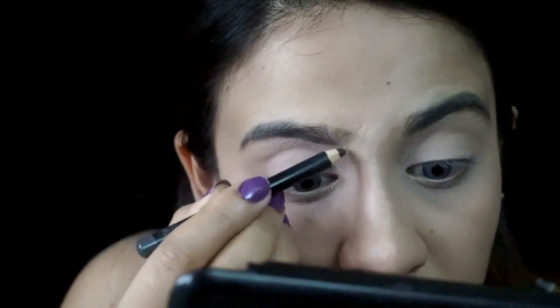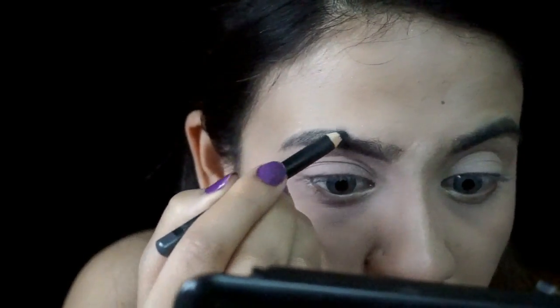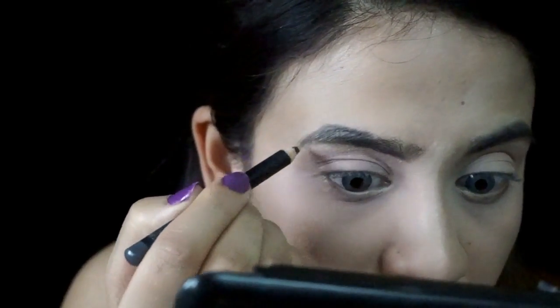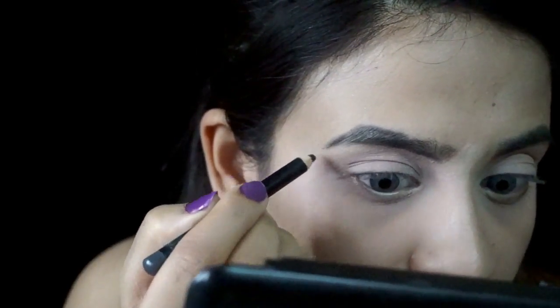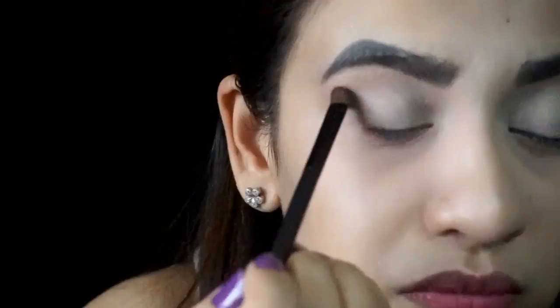I just cannot do my eye makeup without my eyebrows, so I'm gonna be filling and defining my brows using Maybelline Fashion Brow Cream Pencil in the shade Dark Grey. This is one of my favorite eyebrow products — I just cannot live without it. I think you all should definitely give it a try, it's an amazing product. Now I'm gonna be working on my crease using Maybelline The Blush Nudes Eyeshadow Palette, picking up a shade and applying it all over my crease as my transition shade. I'm building up the color and blending it out to make the crease area more defined and well-shaped.